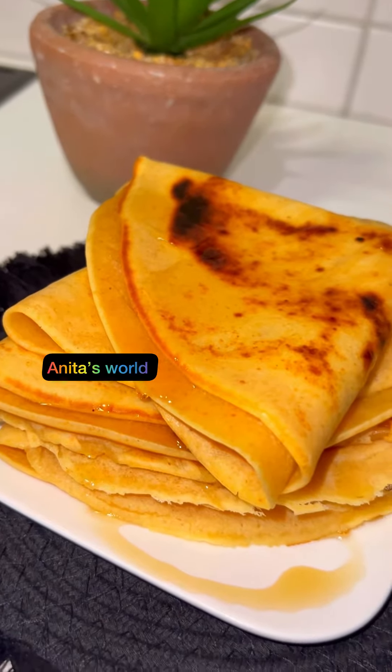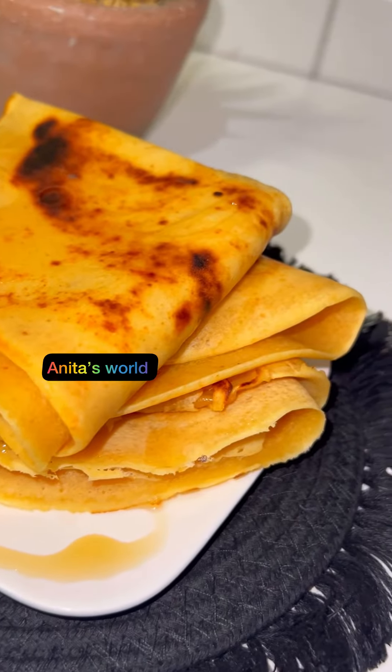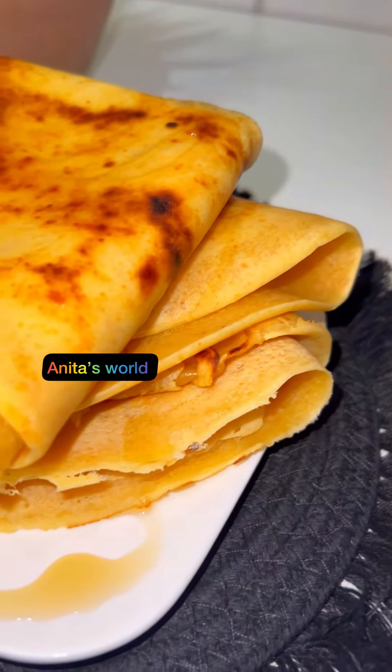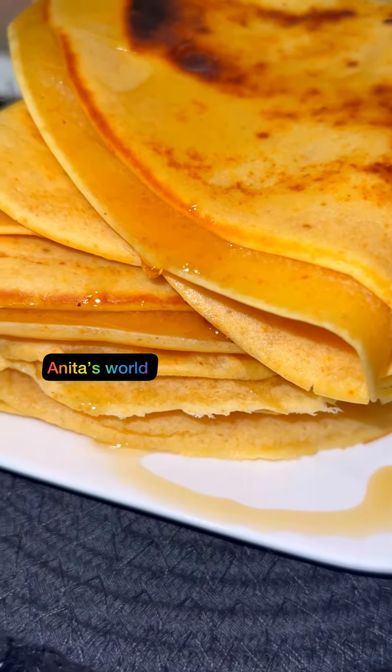Do you see how the honey is dripping? Please don't forget to share, like, and comment. Bye guys!